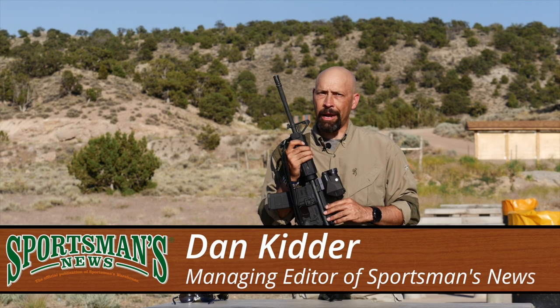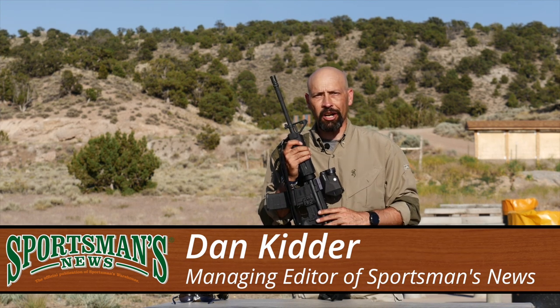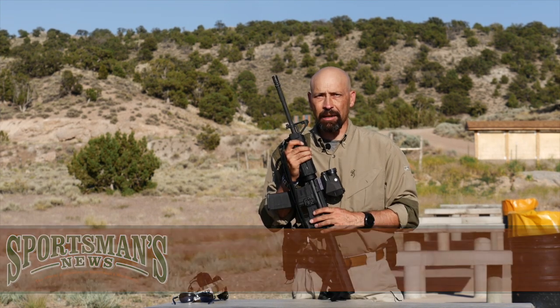I've been playing with the SIG ECHO-1 for about nine months now and I've been very impressed with its utility for finding targets in absolute darkness and its durability for taking abuse.